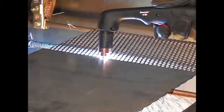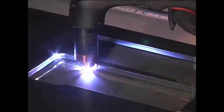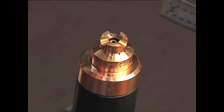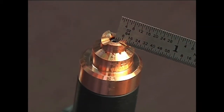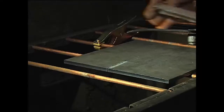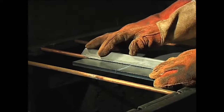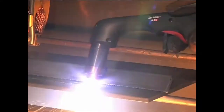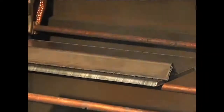A plasma cutting guide, straight edge, or template can be used to guide the torch. However, the distance from the shield center to the edge must be factored in when creating a template or placing a straight edge. If beveling, using an angle iron, plasma cutting guide, or free hand, remember that the material thickness increases proportionally with the bevel angle.